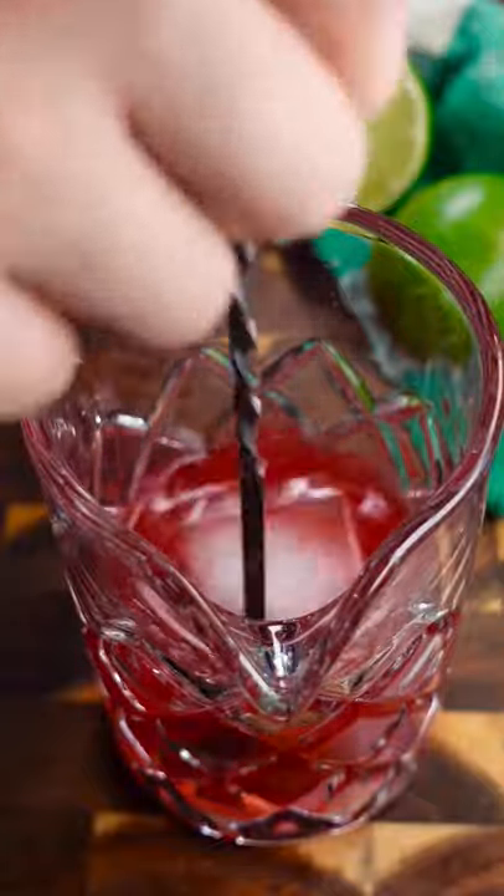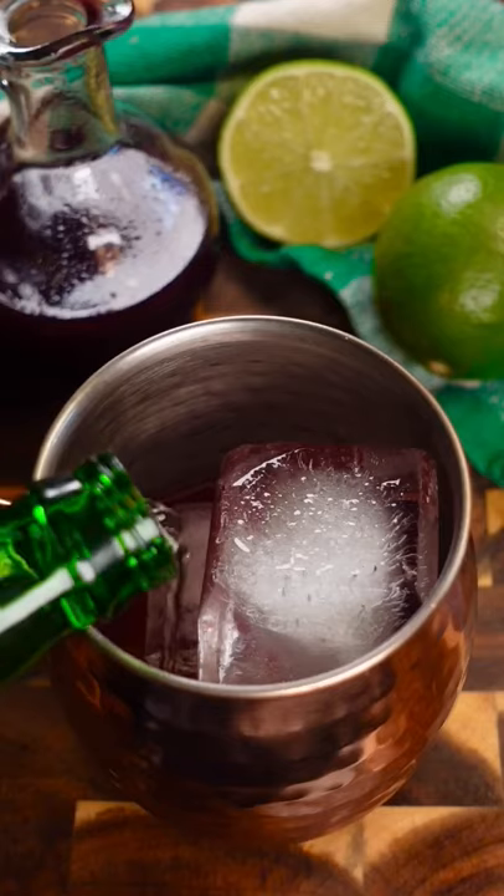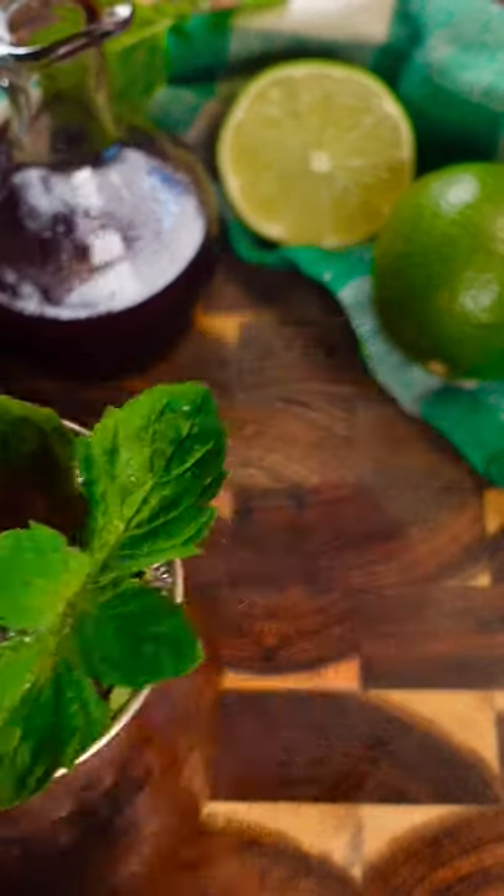Mix it around with some ice and add it to your favorite mule tin. Crack open a bottle of ginger beer and top it off with that. This is super refreshing and delicious — trust me, you'll thank me later.